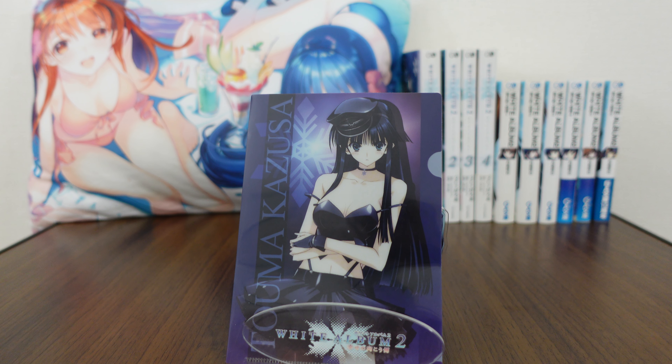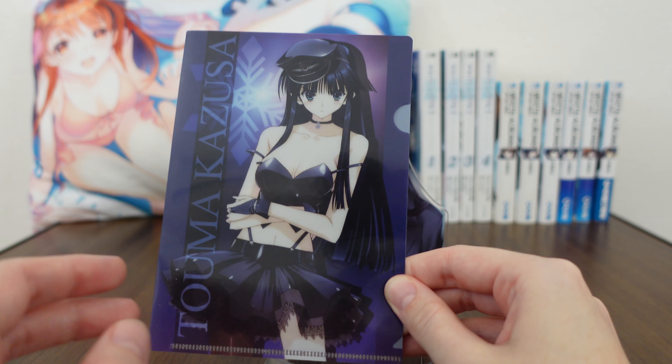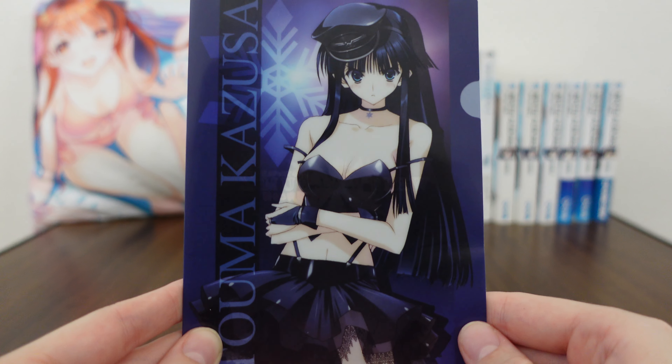This was released as a bonus which came with the PS Vita version of White Album 2. The PS Vita version was the least popular one which was released, so it's kind of neat to see this just because there weren't as many created.